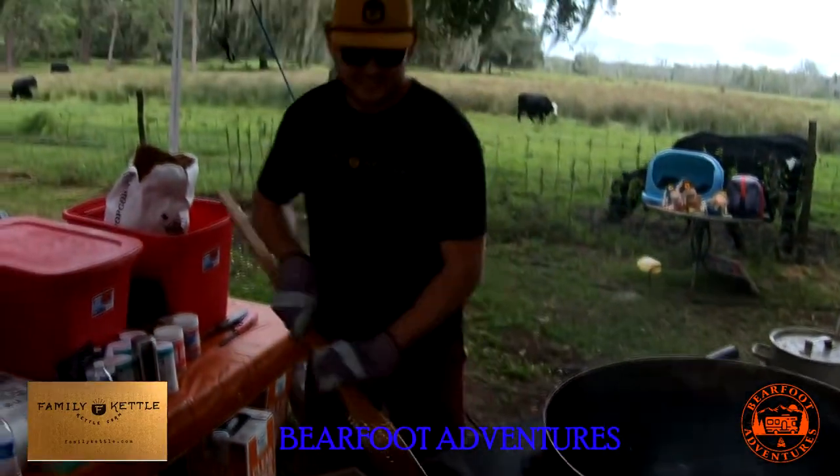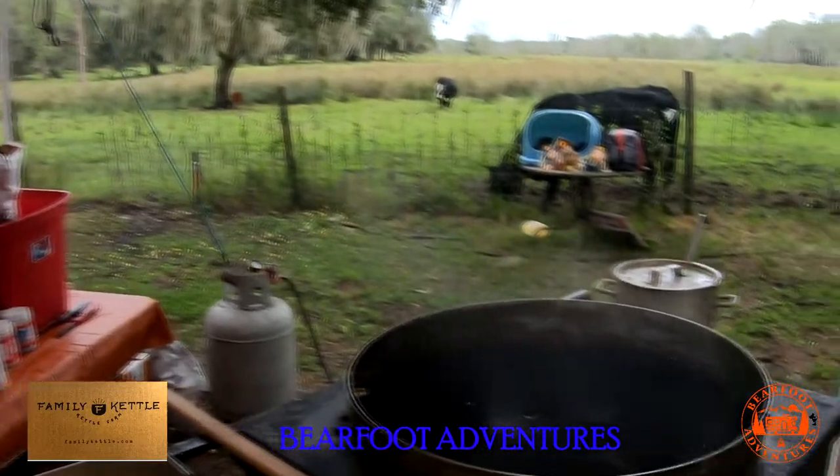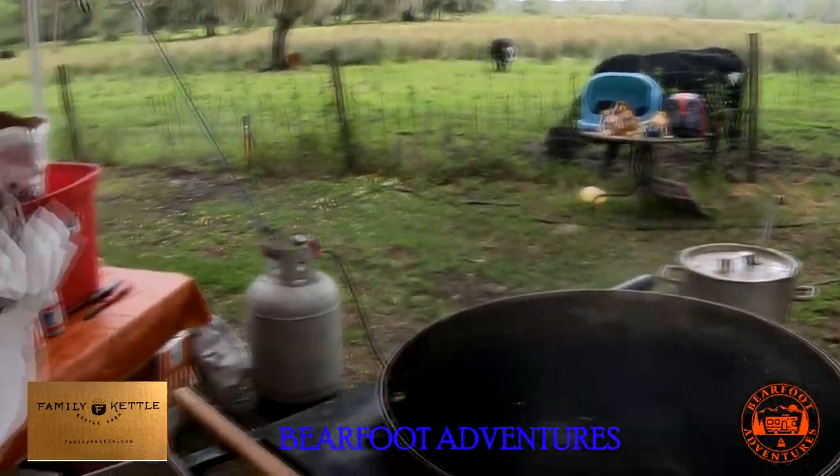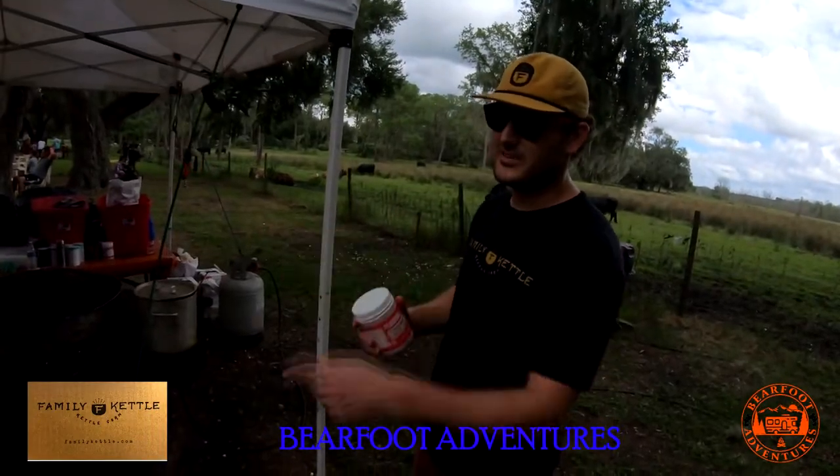And where are you guys from again? Lakeland, Florida. The Family Kettle — it's called Family Kettle, guys. FamilyKettle.com, guys. Thank you. This is flossing — this is how we make the flavors.